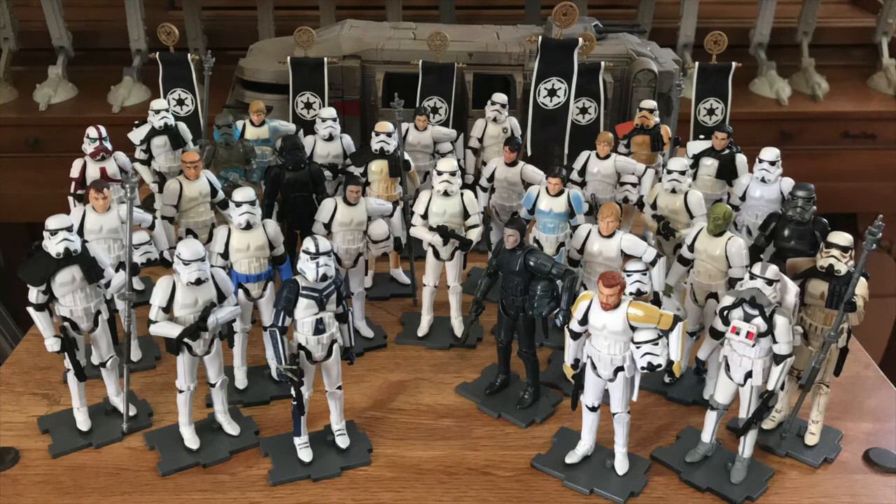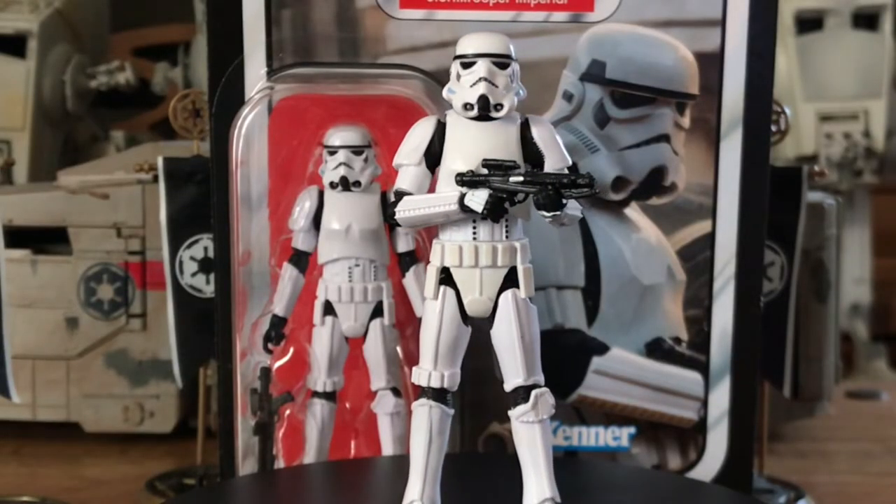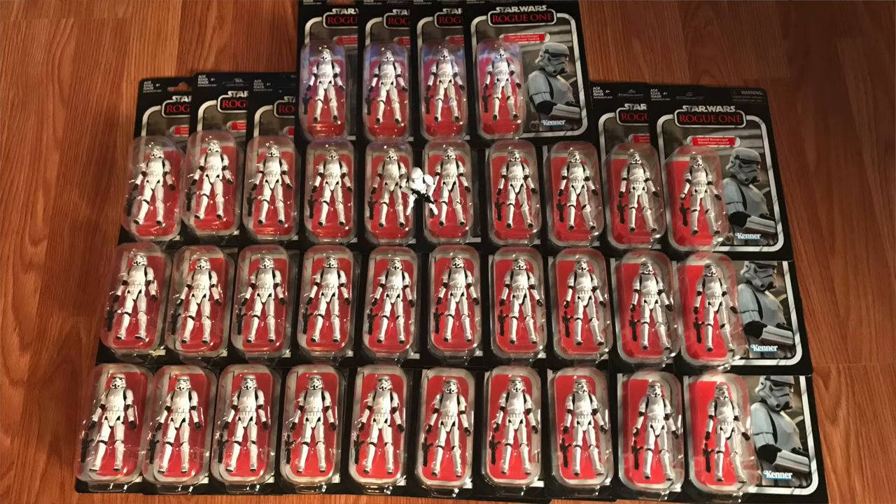I plan to devote an entire video just to stormtroopers. What about the excellent, virtually perfect Rogue One stormtrooper VC-140? I only have 35 at the moment. I've got 342 VOTC style stormtroopers in this army, so it's going to take a while to upgrade.